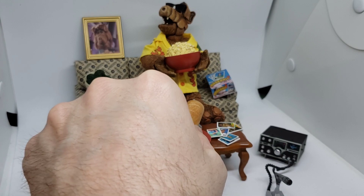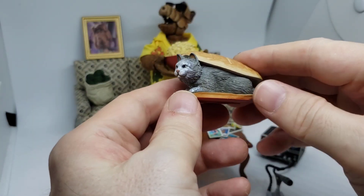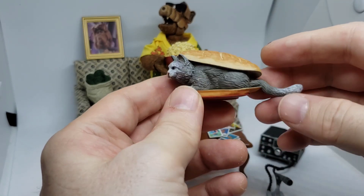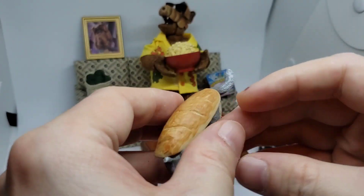My favorite piece that it came with, hands down, is this right here. Because if you remember ALF, he loved him some cat — he was always trying to eat their cat. And so here he is. I love that.